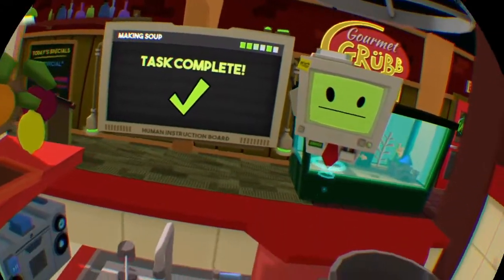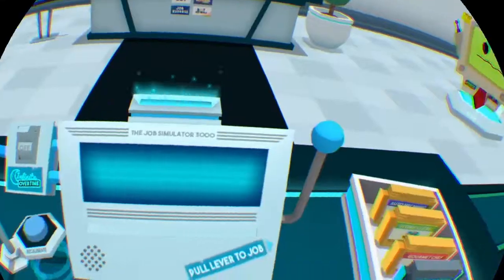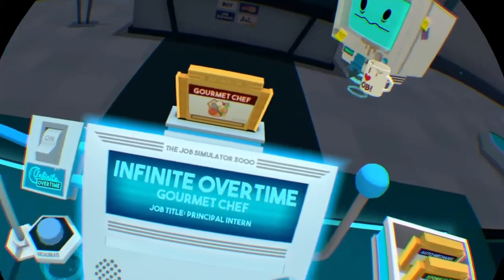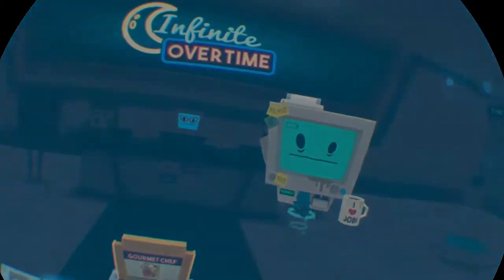Just like Mumbot used to make. And let's get to work. The kitchen. Hello, human! You've worked the 9 to 5, but are you ready for infinite overtime?